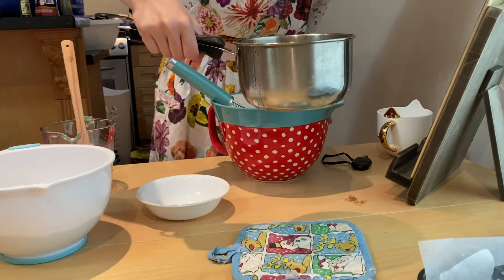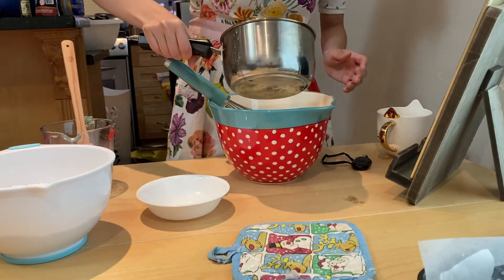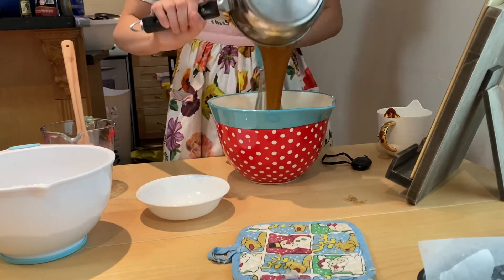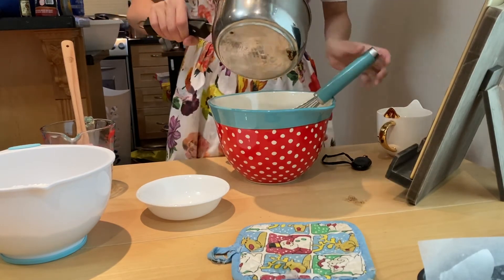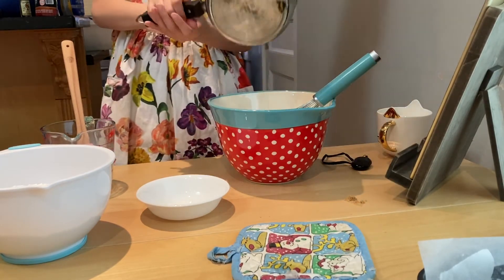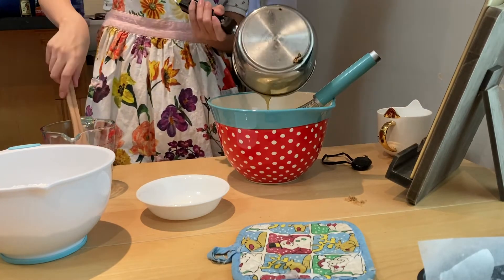Now I'm going to add this really really hot pot of mixture — this really good caramel sweet mixture. It smells so good, it smells like butter and milk, which it is. But who would not like that?